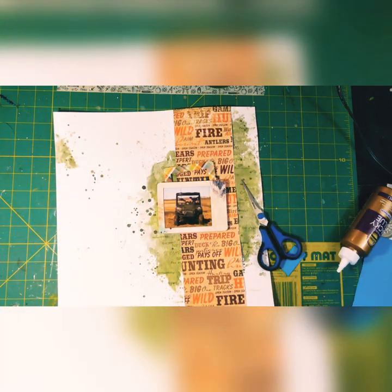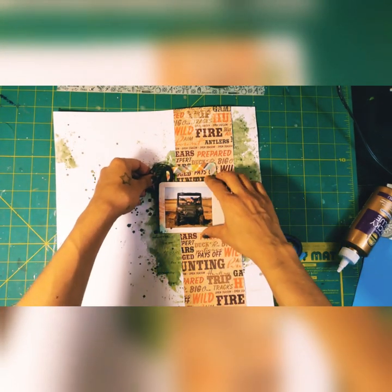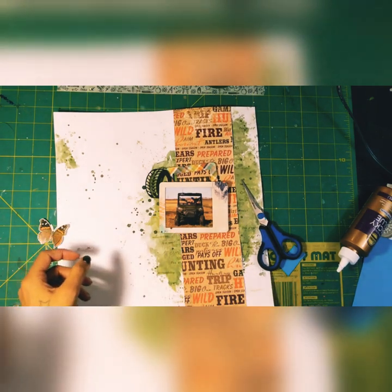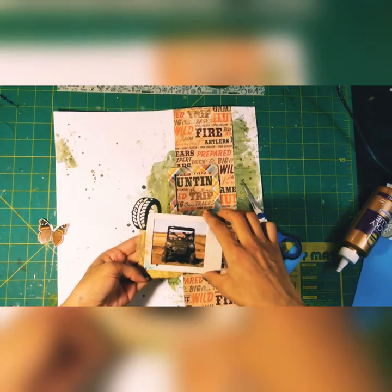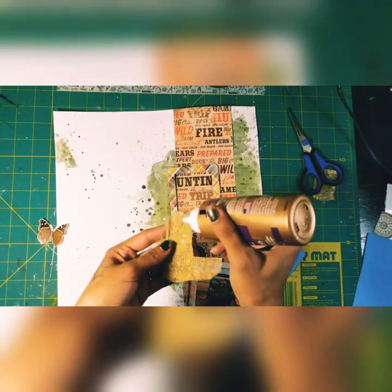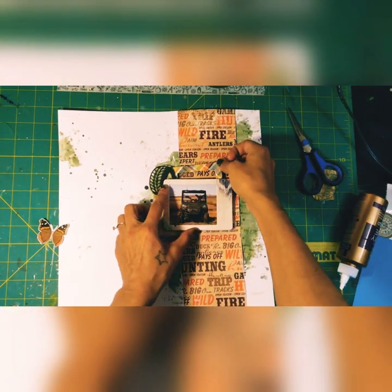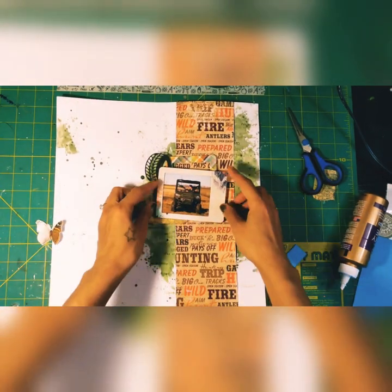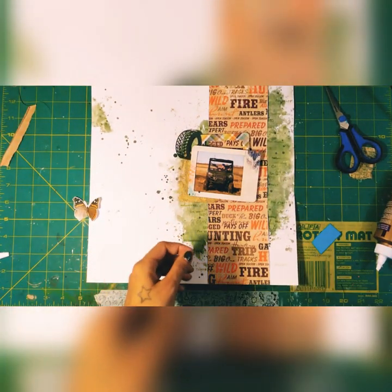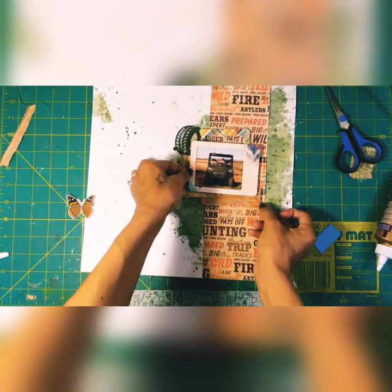That first frame had a little bit of blue on it, but the paper didn't have any blue and I didn't use blue in the watercolor background. So I wanted to grab things with more blue in them. I also added what looks like gauze — I honestly found it in my husband's garage. It has an interesting texture, so I cut a little piece off and put it underneath the picture.